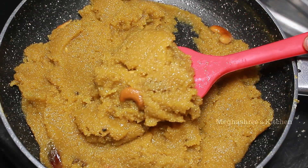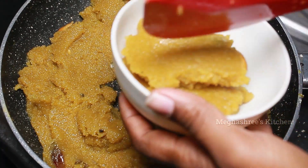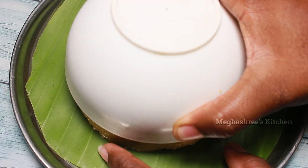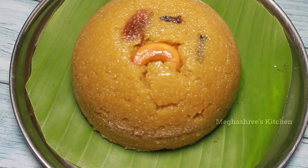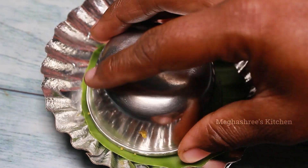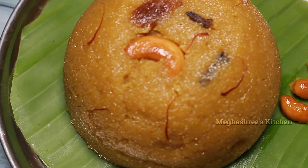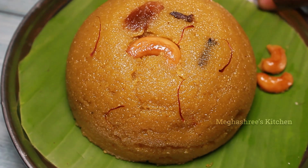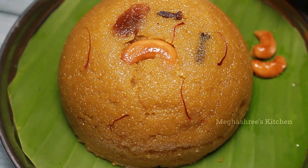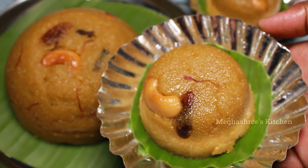I will put it in a bowl. Wow! So there is a variety of Rava Kesari. You can use a small Rava Kesari and use this technique so you can make Rava Kesari.